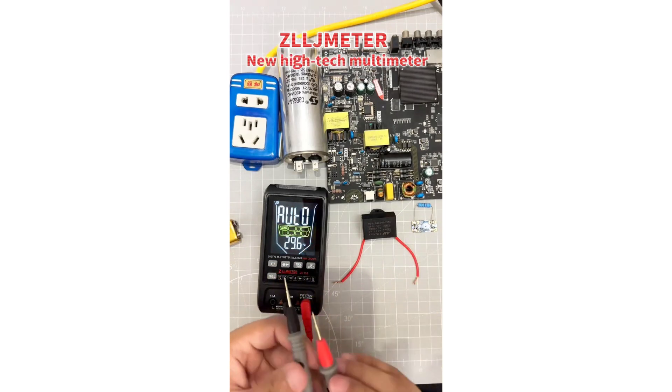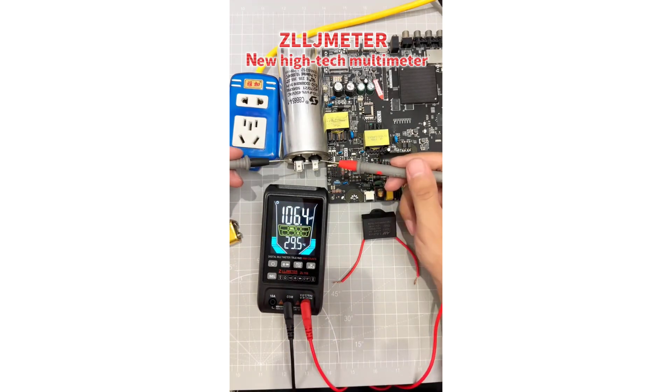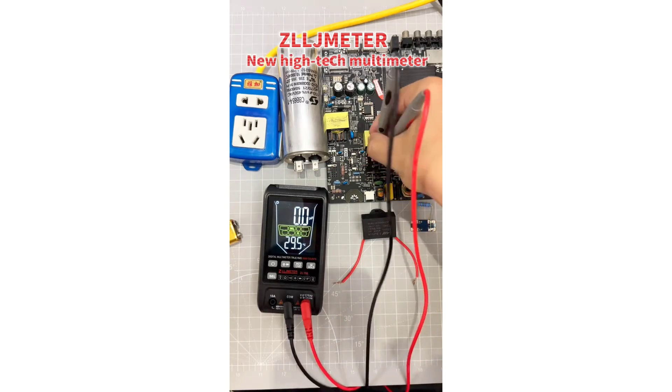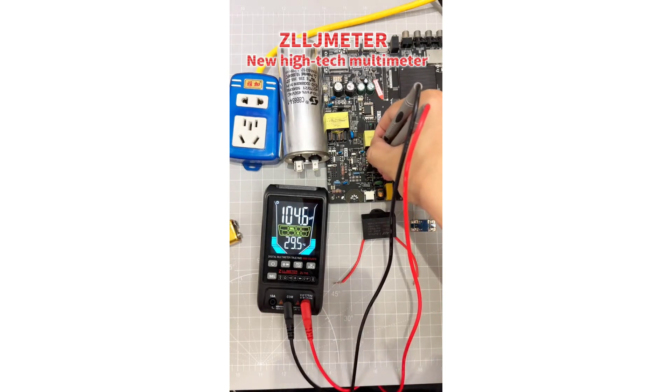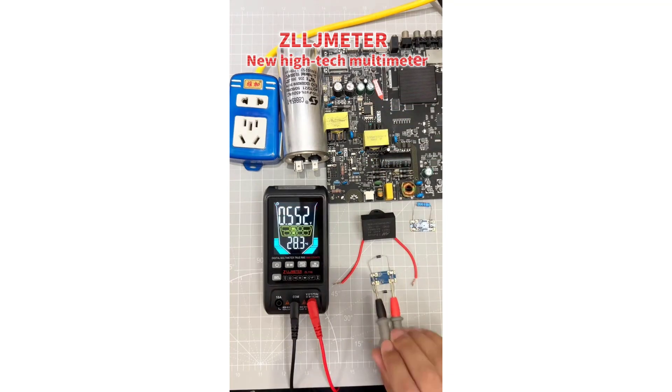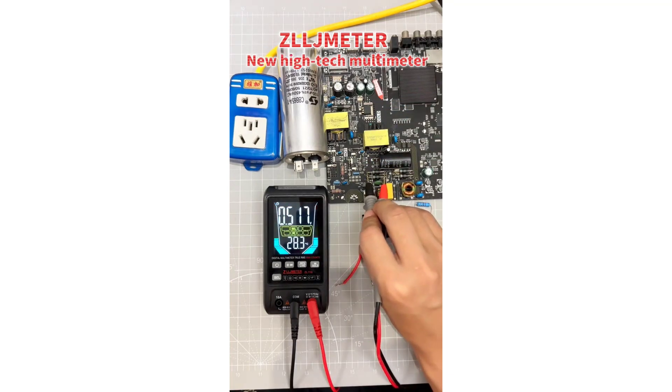One notable feature of the ZL116 is its automatic and manual operating modes, providing flexibility and convenience. Depending on the user's preference or the specific requirements of the task at hand, this versatility allows users to switch between modes seamlessly, enhancing efficiency and accuracy.